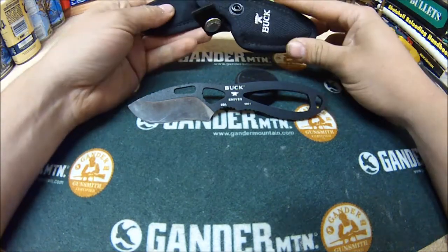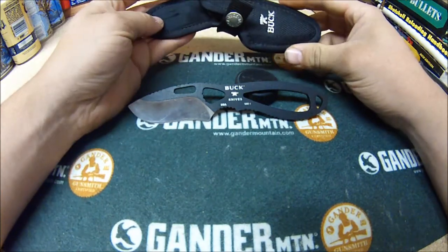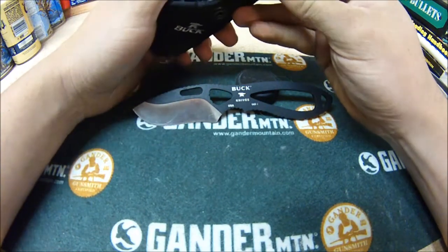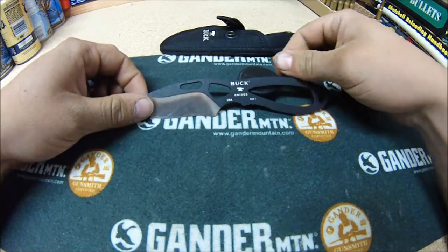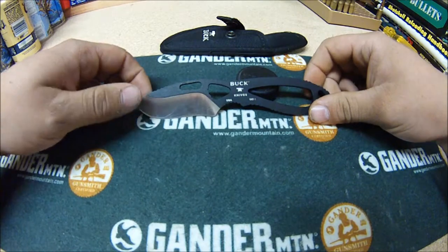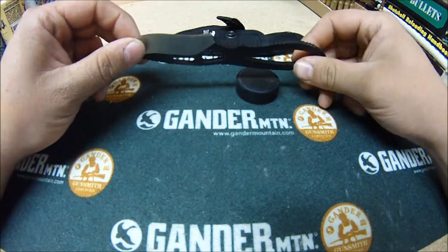It even comes with a sheath — you can put it on a belt loop, but I usually do all my skinning once I get back to my house. It's the Buck Light Skinner. They also make them in orange; I checked on the website before I started making this video and they have a couple other colors.